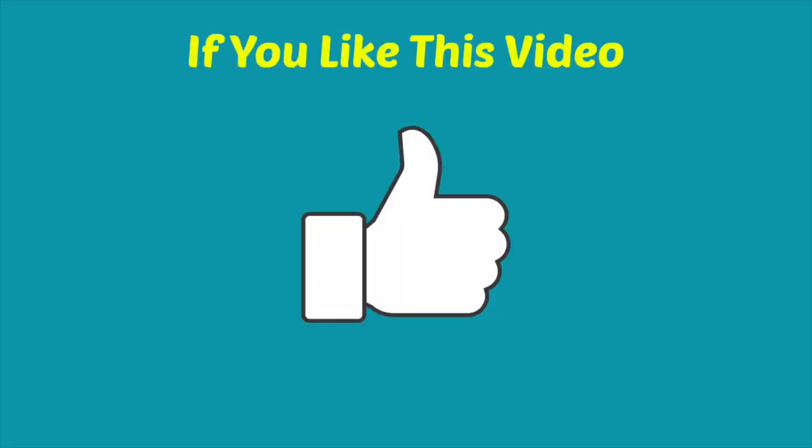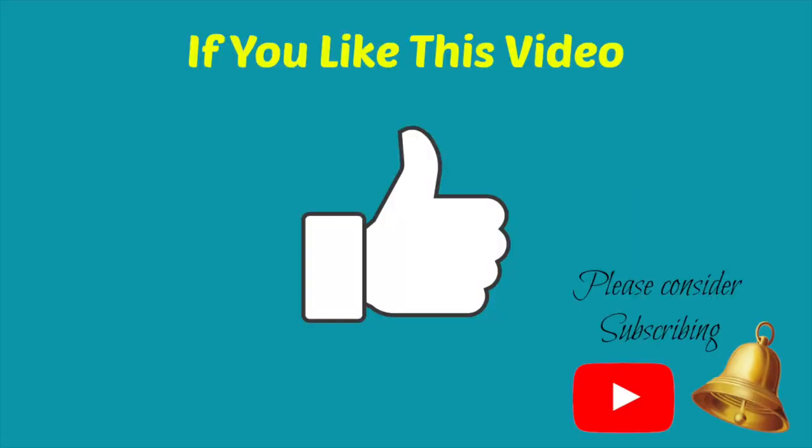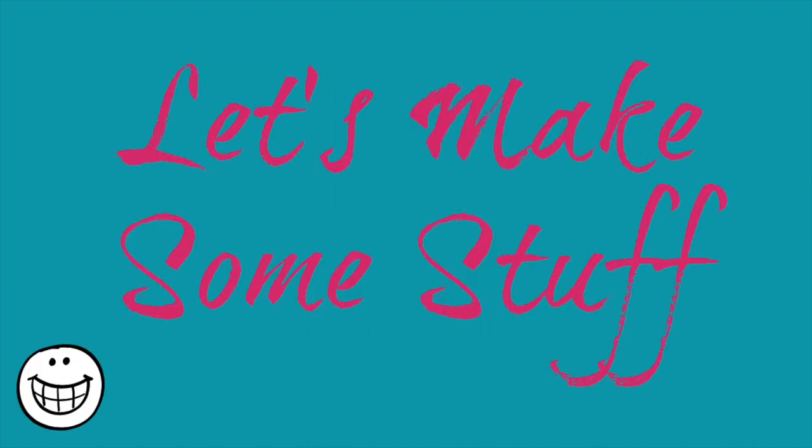If you like this video, please give it a thumbs up and please consider subscribing to my channel and hitting that notification bell, as it helps to support my channel. Okay, let's make some stuff.